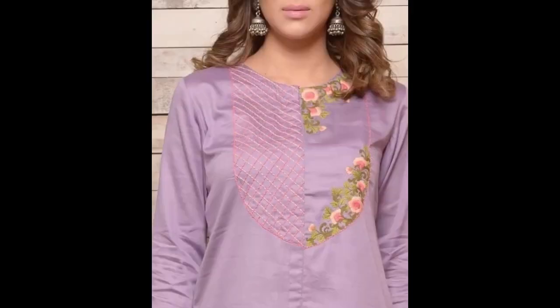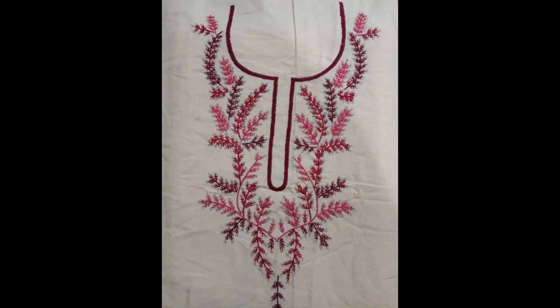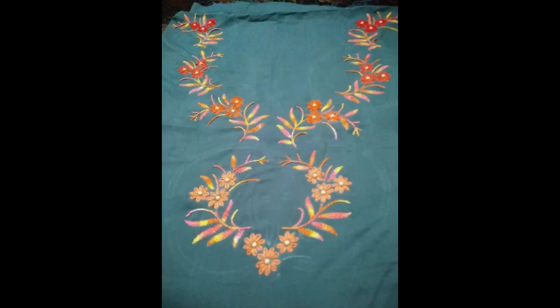Do use the same color combination of threads for making the embroidery pattern, and try to use the same base color of fabric. You can use the type of fabric as per your choice — you can use summer fabric, intermix fabric, and winter fabric as well.